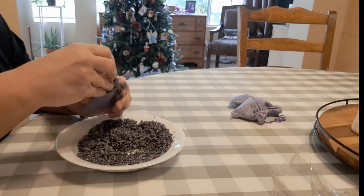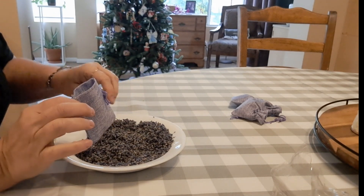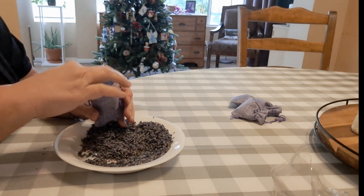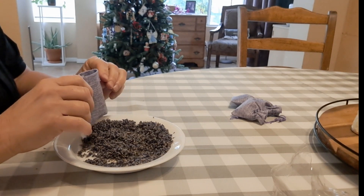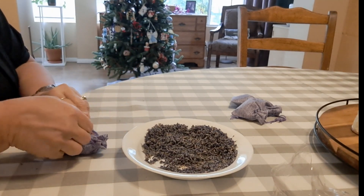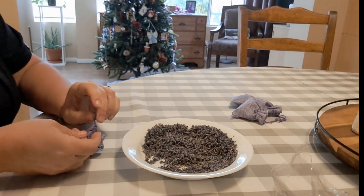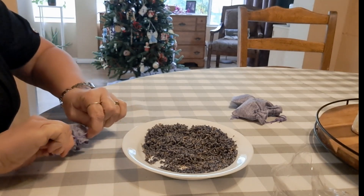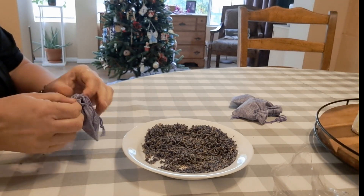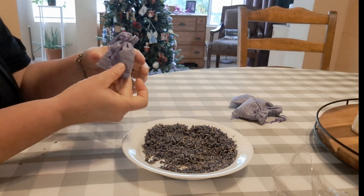I'm filling these little burlap tree drawstring bags I found on Amazon. I paid a little over $8 for a pack of 20. The link is in the description if you are interested. If I was super crafty, I would probably embroider a little lavender flower on them. I'm tying a little simple knot to keep them closed so the flowers don't fall out. I chose these drawstring bags because they'd be great to refill after the scent wears off. This is my first time making these, so I don't know how long the scent is going to last. My hope is that it will last at least until I have more flowers blooming.